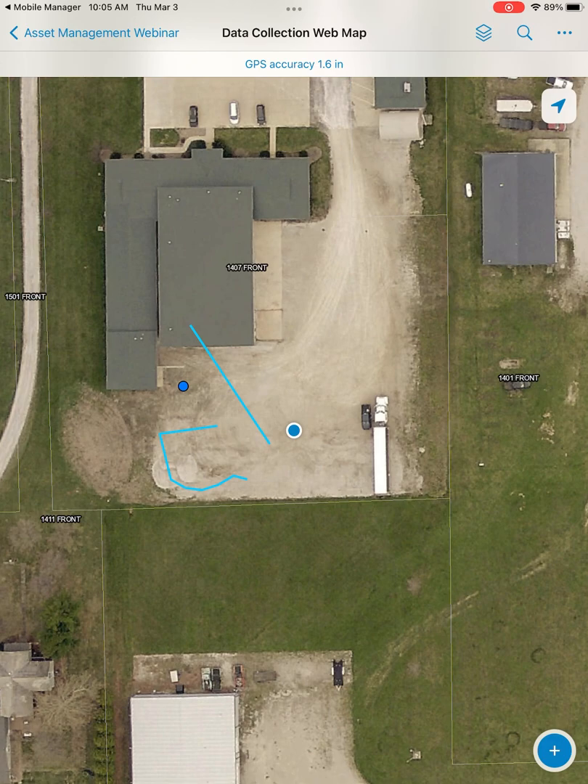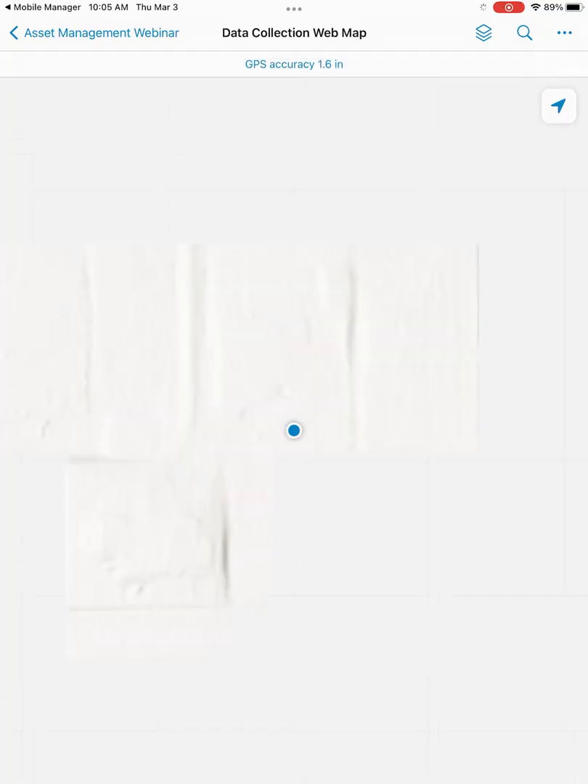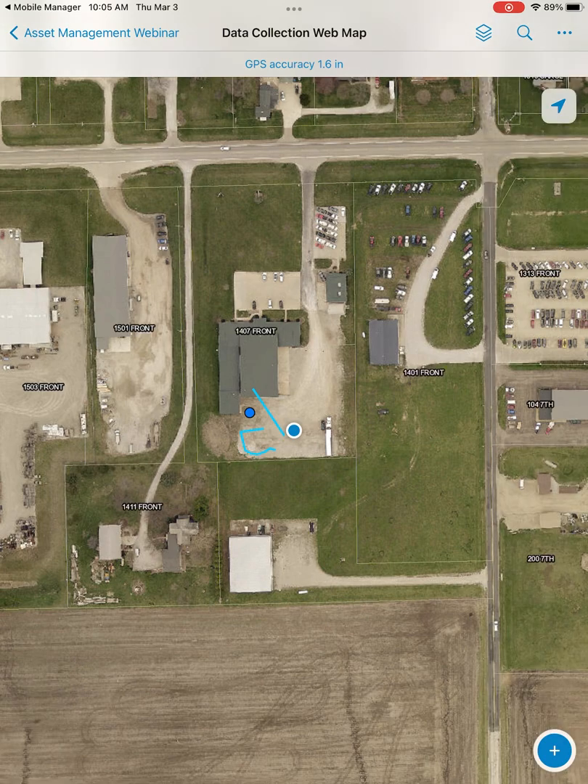One last thing: if you ever need to, you can hit the arrow on the top left, exit out of the map, and then hit the three dots to reload the map. If you're finding anything not showing up or not updating automatically, you can do that. I found that to be a useful tool at times. That should be everything we need to go over here — thank you for watching.